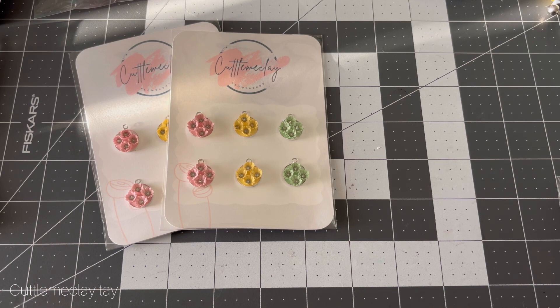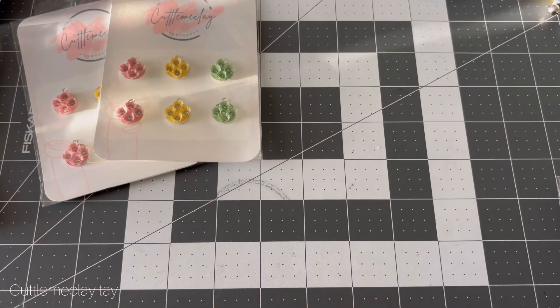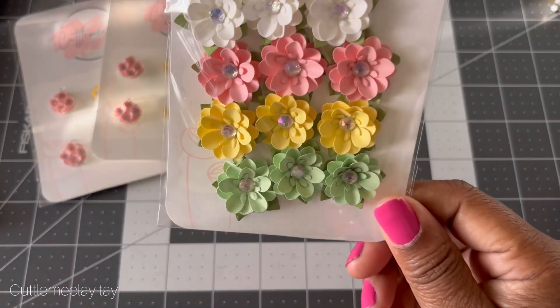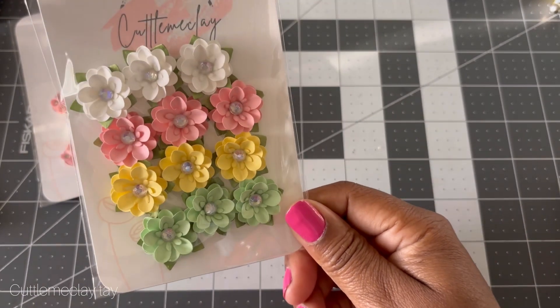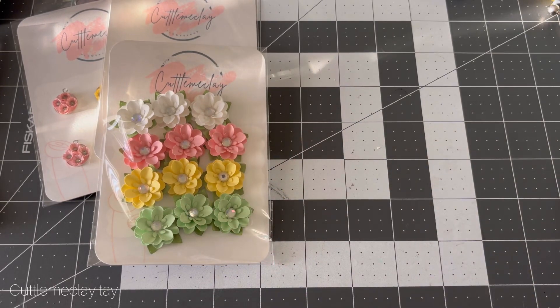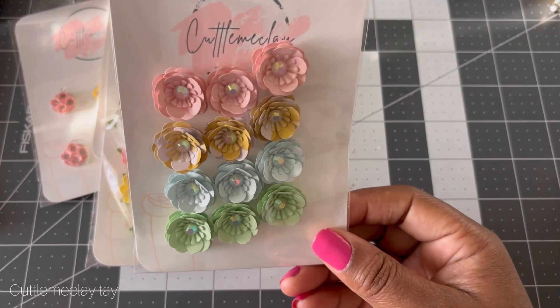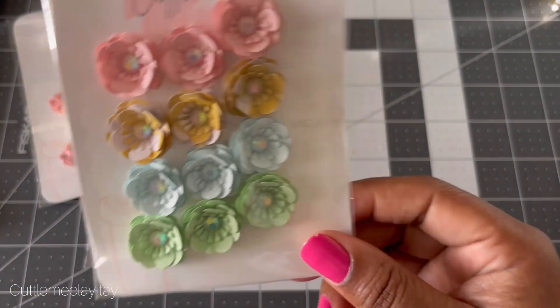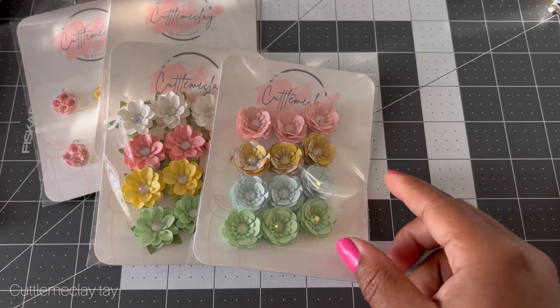I also have some minis — these are my favorites and one of my signature flowers. These are called the spring mini flowers; they do come with the leaves and are so beautiful. I also did them without the leaves, so those are a little different but still really pretty.